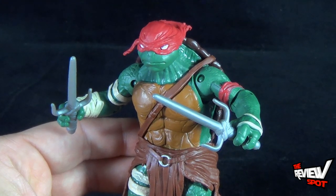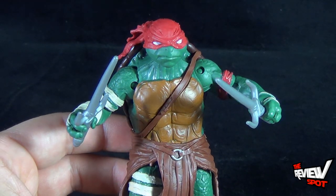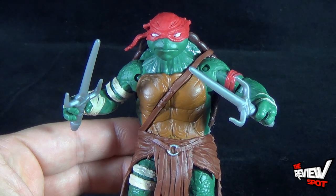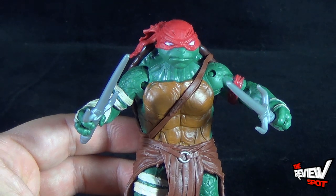Today's Toy Spot, we're having a look at the Playmates Toys Teenage Mutant Ninja Turtles movie figures — today at Raphael. Stay tuned, guys. Spot's going to have reviews of the other Turtles toys heading your way. As always, thanks for watching. I'll see you next time.